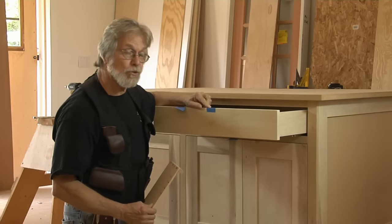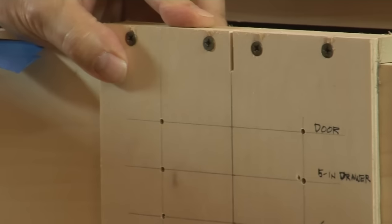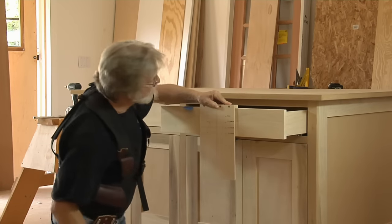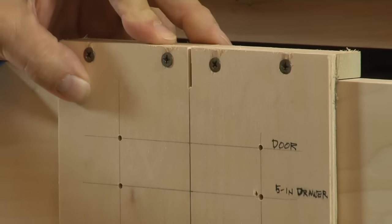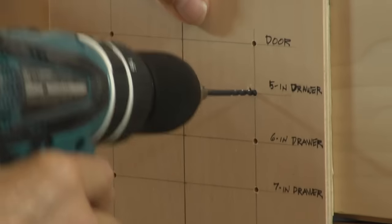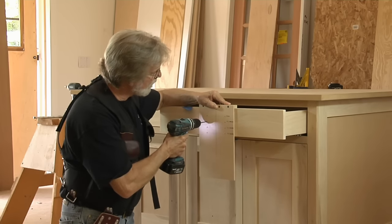We locate the center point of our drawer front, and using this slot, we lay it in here right on that mark and just hold it in place as we drill for the door in question. In this case it's the five-inch drawer, so I'm going to pick this particular one, drill my hole, drill this hole.